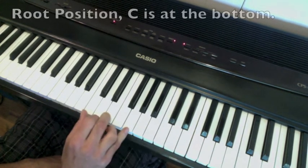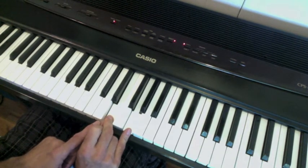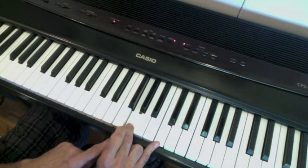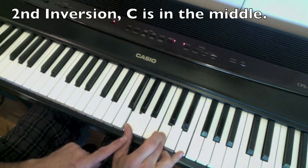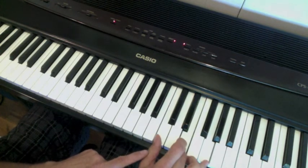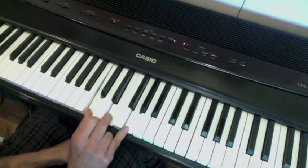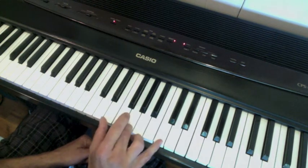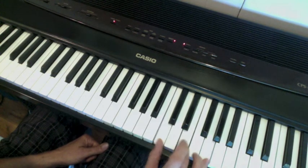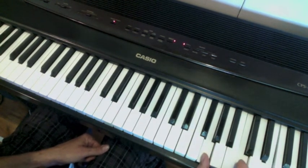Let's do them all again. Start in root position, go to first inversion, and now go to second inversion, and then one more time — you're back up at root position again. So here we're going all the way from root position, to first inversion, to second inversion, and then back to root position again, and you can keep going on and on.